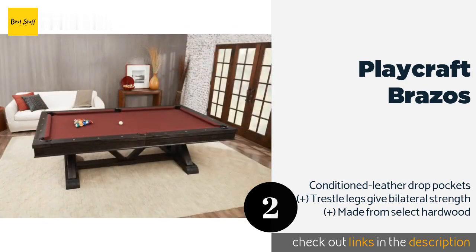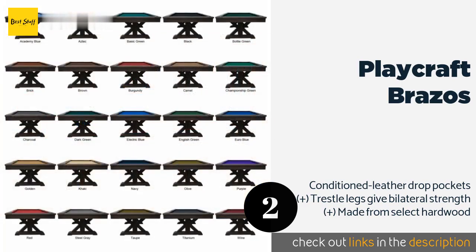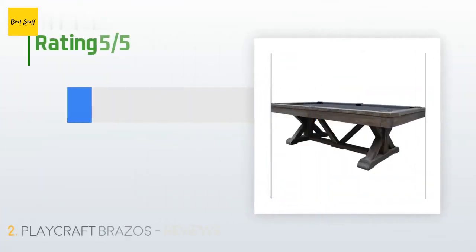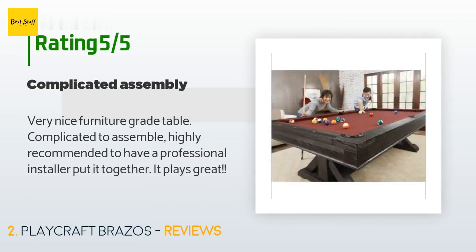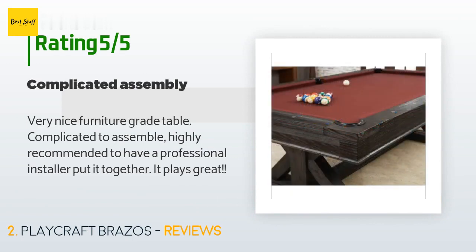Check out the product link in the YouTube description below. The average rating of this product is five stars with more than two customer reviews. A customer said: "Very nice furniture grade table, complicated to assemble — highly recommended to have a professional installer put it together. It plays great."